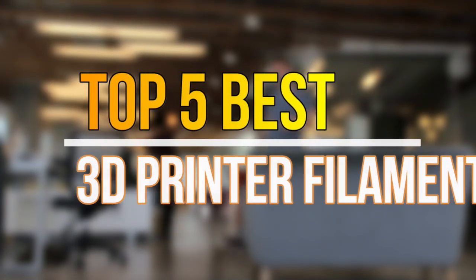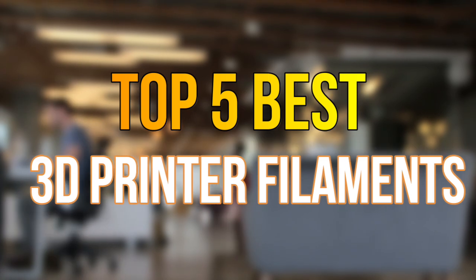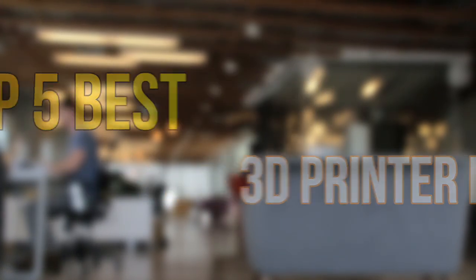Hello guys, today in this video we are going to help you to find out the best 3D printer filaments in market. Let's get started with the list.